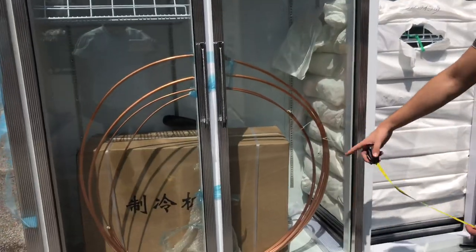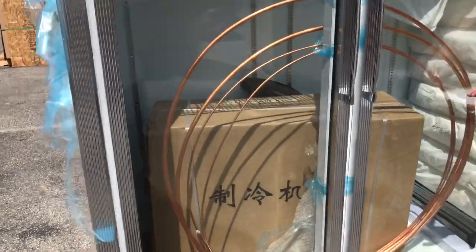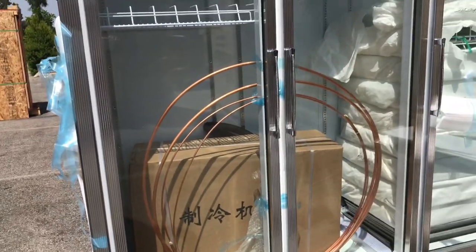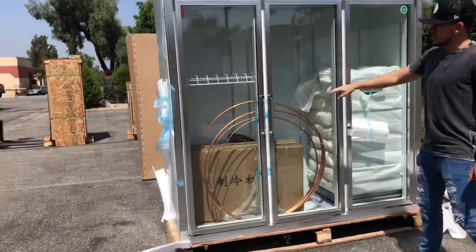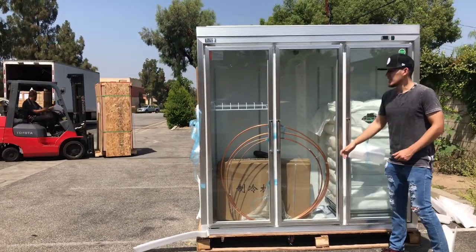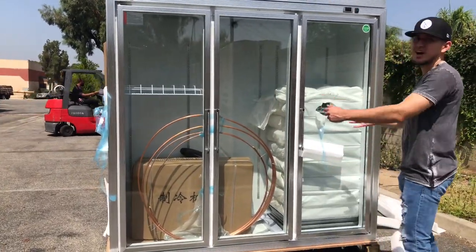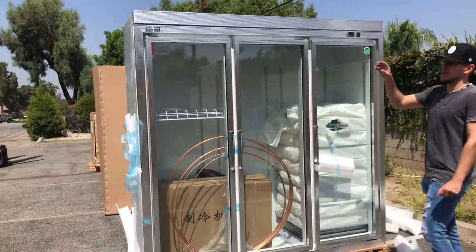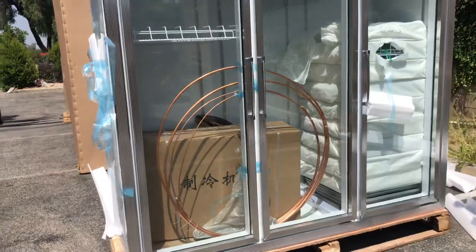Over here, we have a copper line, and we also have a box right here — this is where your compressor is. The function of this unit is different: the compressor is not located in the refrigerator. The compressor will be hooked up and placed on your top roof alongside the copper line, and you have to weld it yourself. This is to prevent the refrigerator from getting hot — usually when the compressor is on the bottom, the unit gets really hot inside the room. So for this refrigerator, the compressor is separate, placed on the top of the roof alongside the copper line.